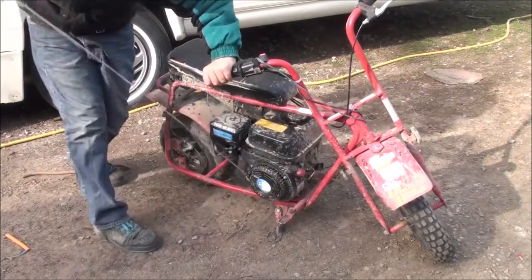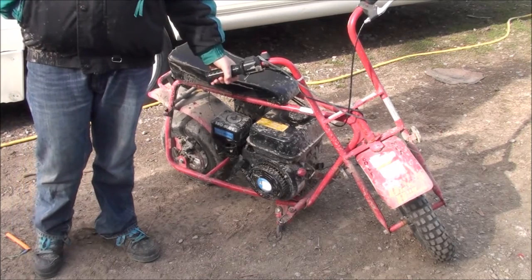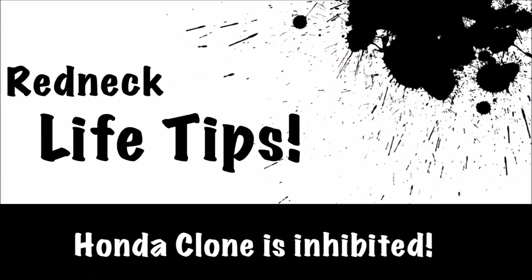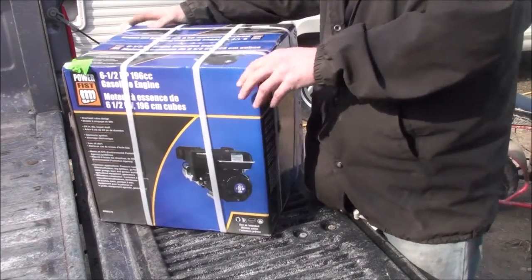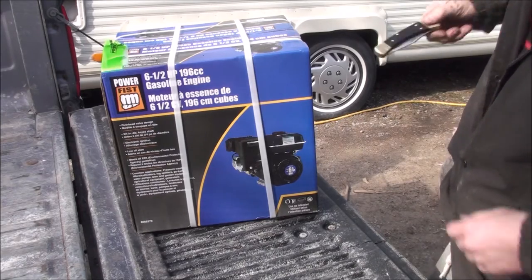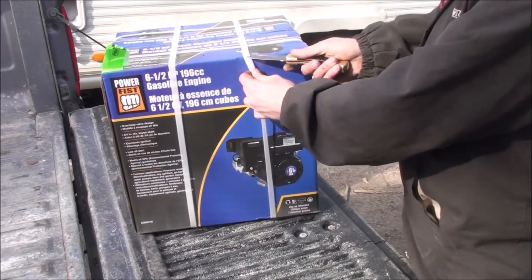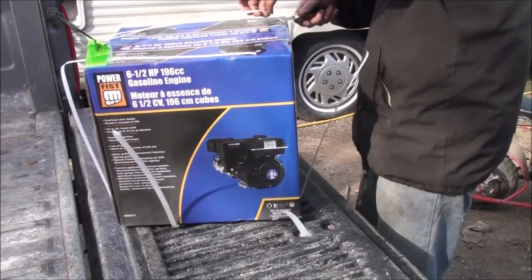Alright, here's another redneck life tip — it's a performance enhancement, or deterrent, however you look at it, for the Power Fist six-and-a-half horse engine. This is a little modification I came up with on my own just to experiment. It's a new Power Fist engine — Honda clones — they're absolutely excellent engines from my experience. But there's one thing that bothers me: the manufacturers put in a small performance inhibitor, I call it, so the engine won't perform as good as a Honda engine.